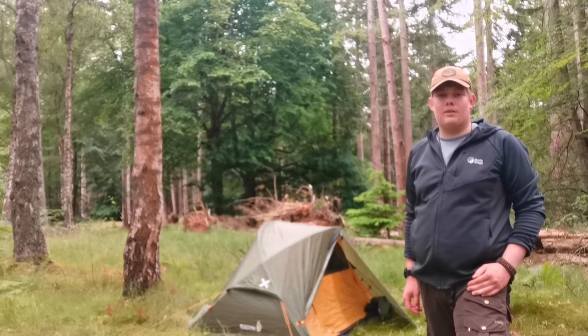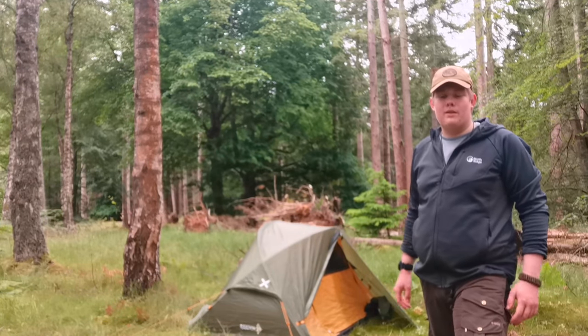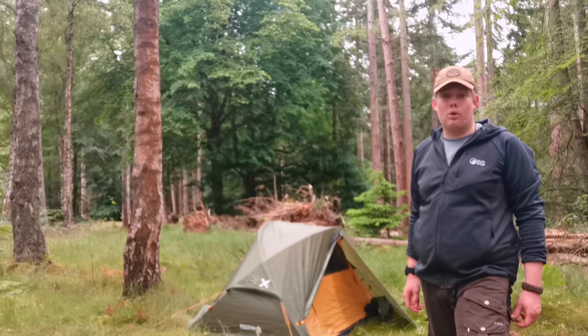In this video we're going to take a look at my go-to tent, the Raccoon 2.1 from OEX.